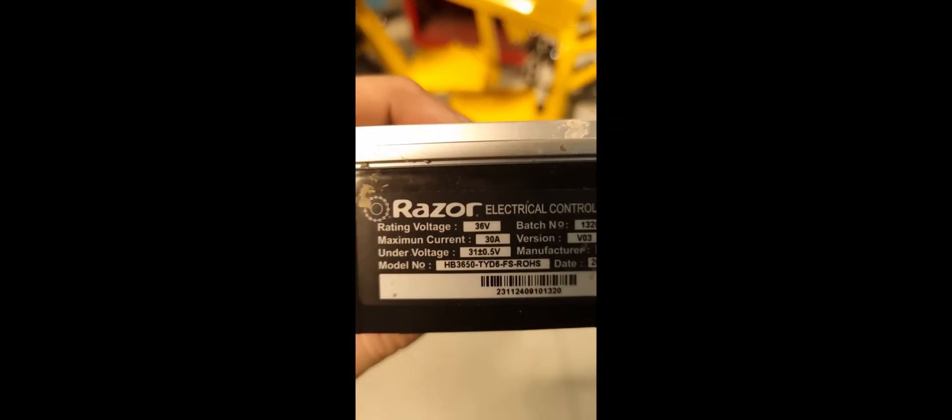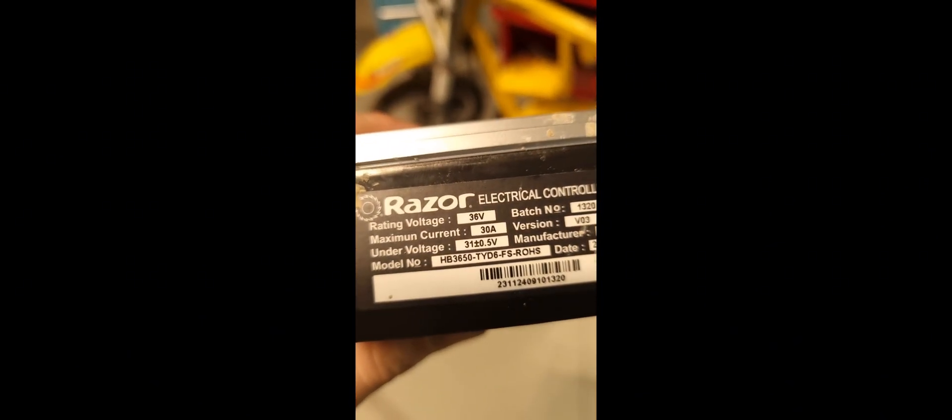If anyone is looking at upgrading a Razor and just doing a lithium upgrade, here's a tip: you can go for an Xoom battery or a Segway battery. If you can find a dead scooter with a good battery, that's 30 amps of lithium power right there for a small upgrade. You don't have to spend a huge amount of money — the Razor controller alone will do everything you need.